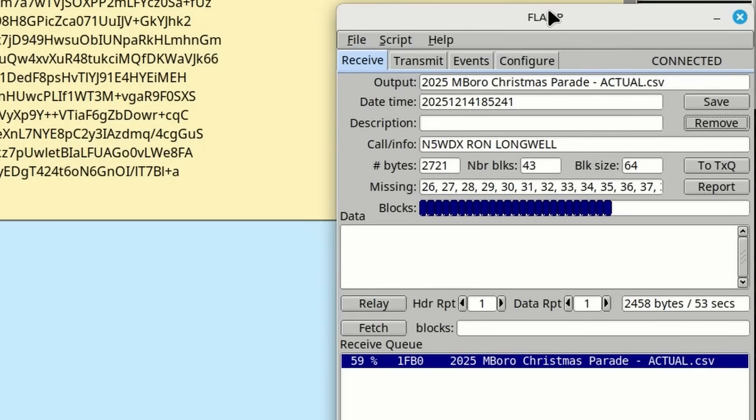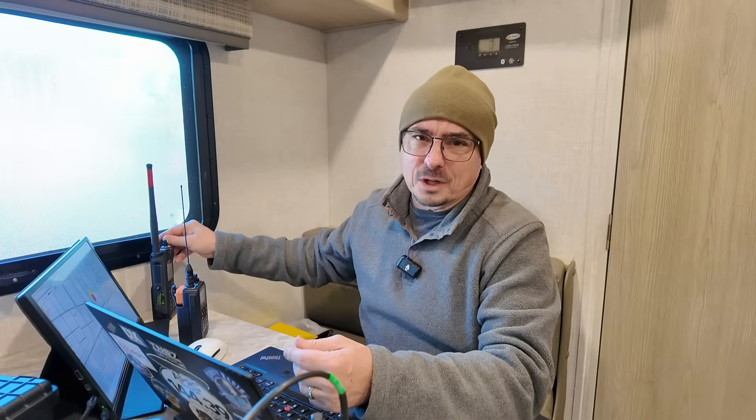We used FL Digi in conjunction with FL Amp. FL Amp gives us a positive ID that all of the data was received with zero errors. We ended up doing five data transfers this morning — some had 60 to 70 blocks in them. Out of all the transfers we missed just one block. The cool thing about FL Amp is I can report that back to the transmitting station and they simply send me that one missing block; we don't have to retransmit everything. We could have used Winlink in a peer-to-peer format, but we've used FL Digi in the past and it has worked out fantastic two years in a row.